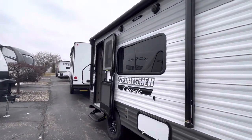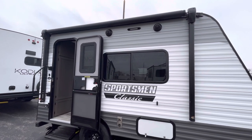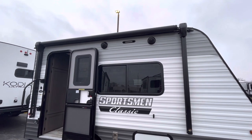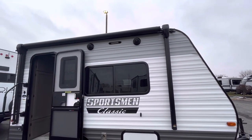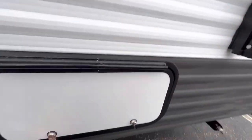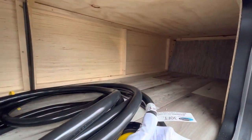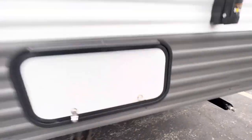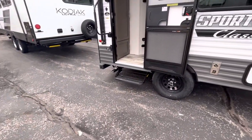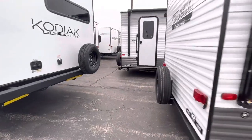Over here you do have a nice big power awning. For something this size, typically you'll find a manual awning, so getting a full power awning is a nice upgrade. You have an LED light out here, and you'll also have outdoor speakers and a little storage bay. You can see your power cords in there and it is pretty deep. Stabilizer jacks on all four corners, which is awesome, rather than just two on the back where you rely on your tongue for the rest.